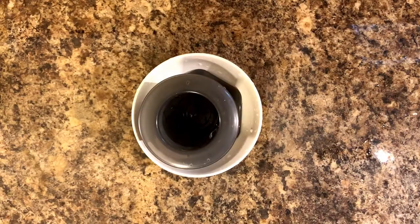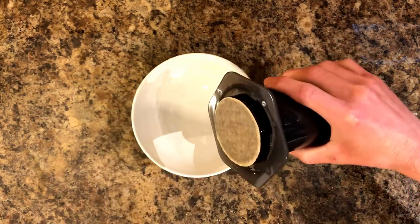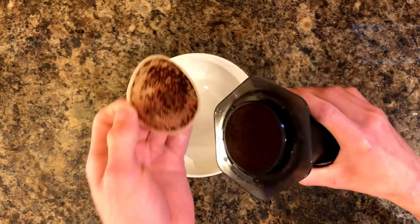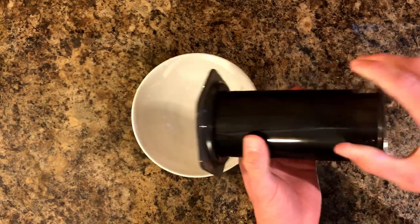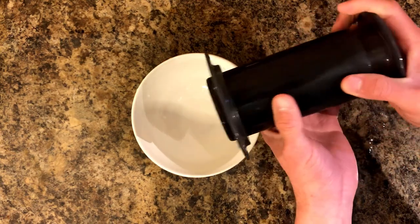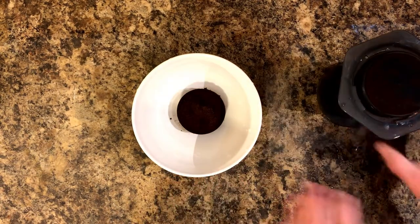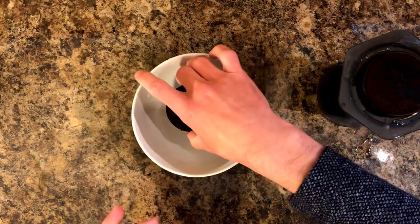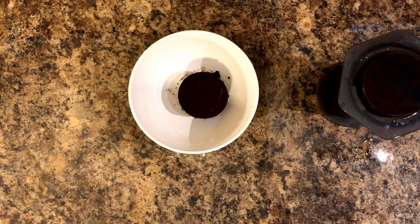Cleanup with the AeroPress is just so simple. All you have to do is take the cap off, unscrew it, set it aside, peel off the filter — which can actually be reused a number of times before it rips — and rinse it off. Then push the plunger through and you'll pop out what looks like a hockey puck. You can actually place seeds inside that puck, cover with another, and plant it in your backyard to make a little garden — just a fun thing!